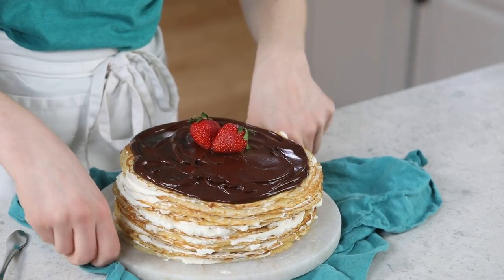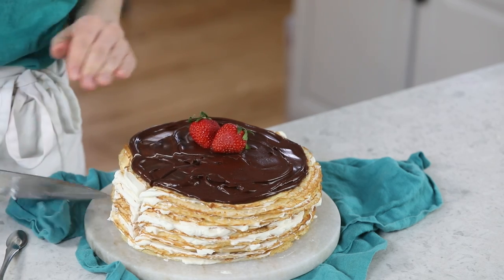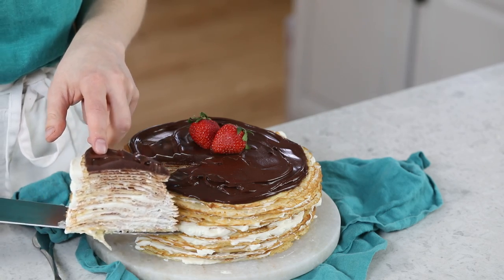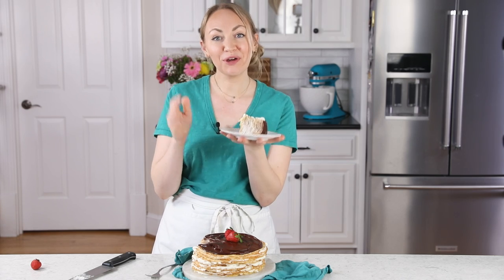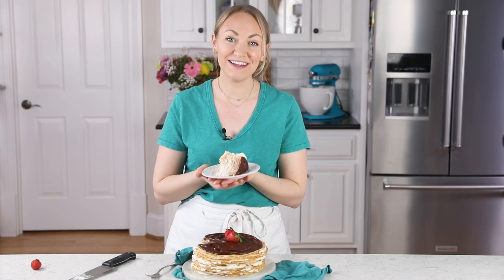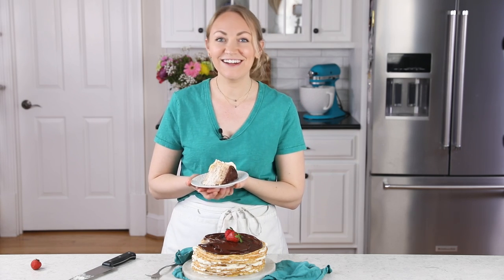Let's go ahead and dig in! My chocolate's still a little bit soft, but you guys know I'm not really patient when it comes to dessert. Oh yeah, look at all of those layers! I really hope you guys enjoyed today's recipe, and if you try this one out, please leave me a comment and let me know what you think — I always love hearing from you. Thank you so much for watching, and I'll see you next time.